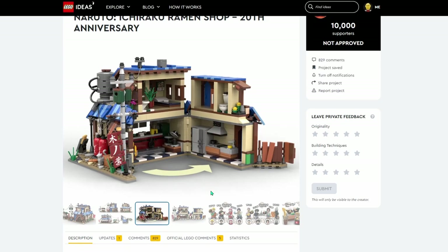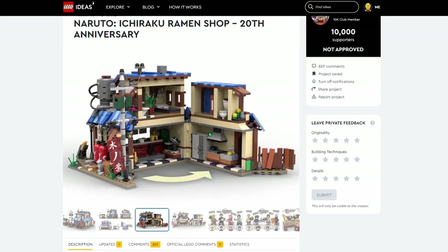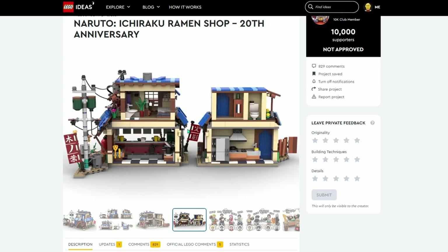There is an interior which has got a fridge and a stove, a little bathroom — that's a cute build for that — and a little living space upstairs. And then there's it separated, so you can see both a little better.